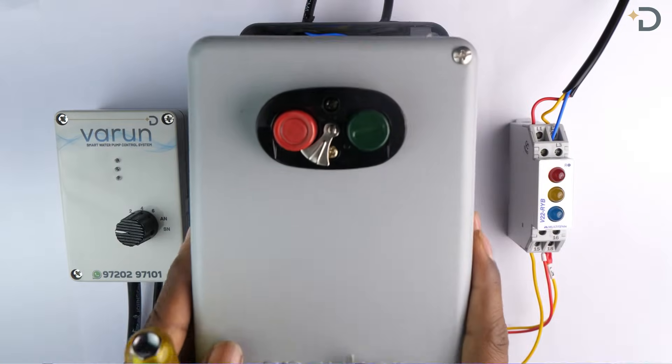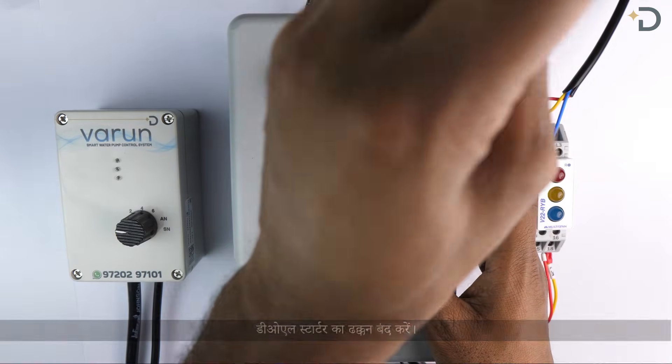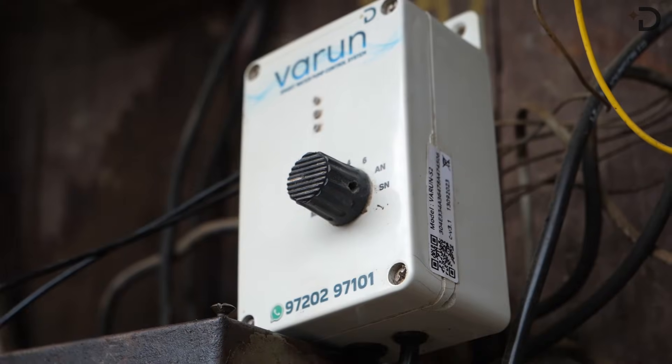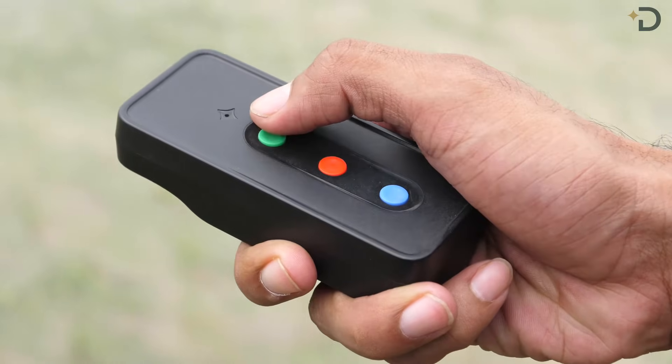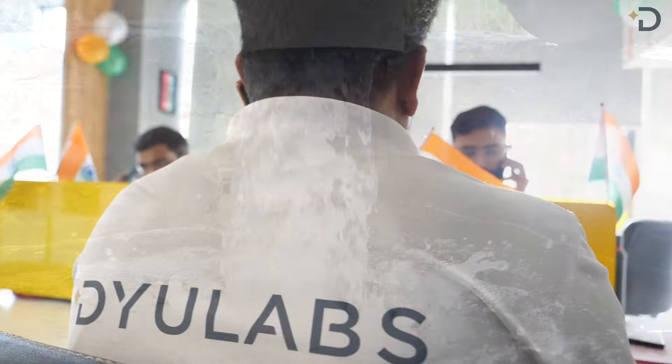Close the cover for the DOL. With this, your Varun installation is complete. Now you are ready to go and operate Varun easily without any hassle. For further queries, you can contact our installation team.